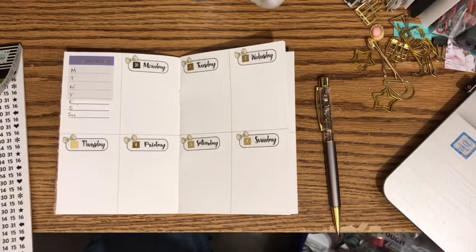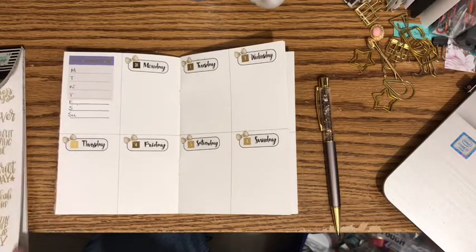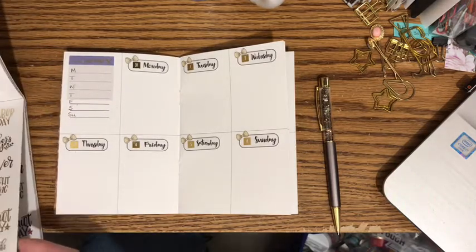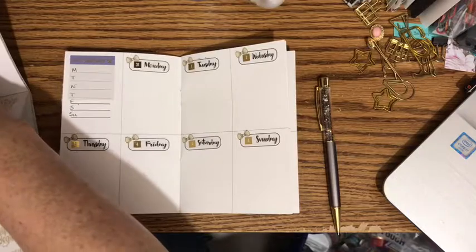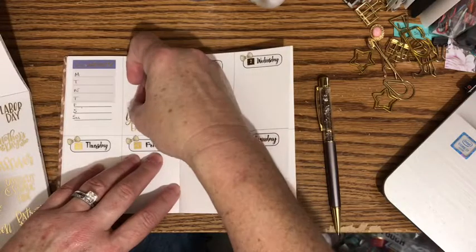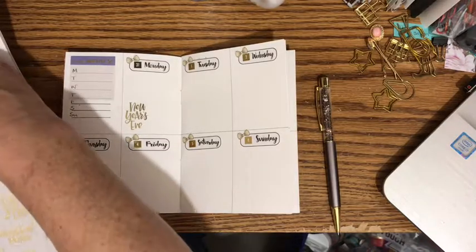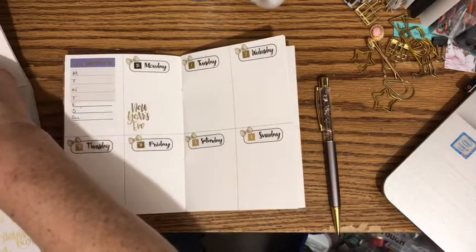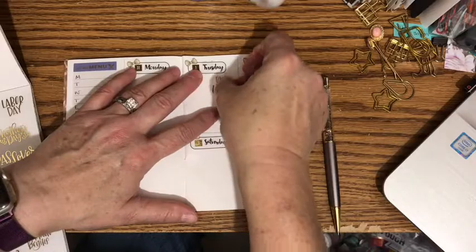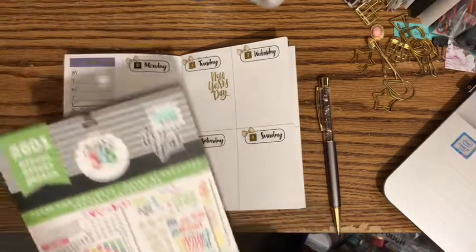We'll look through the dates and holiday book and see if I already used the stickers for New Year's and New Year's Eve. Nope, I still have them. So I'm going to use these gold foil ones. We'll put this one here for New Year's Eve, and then this one for New Year's Day. And that's out of the dates and holidays sticker book — the green one.